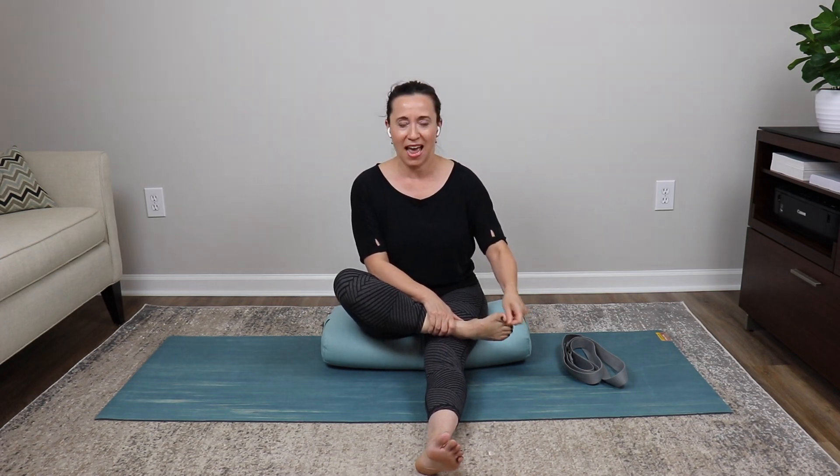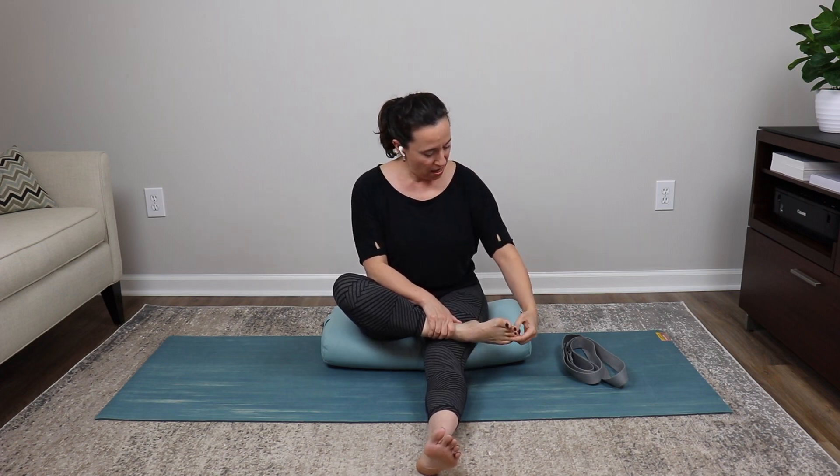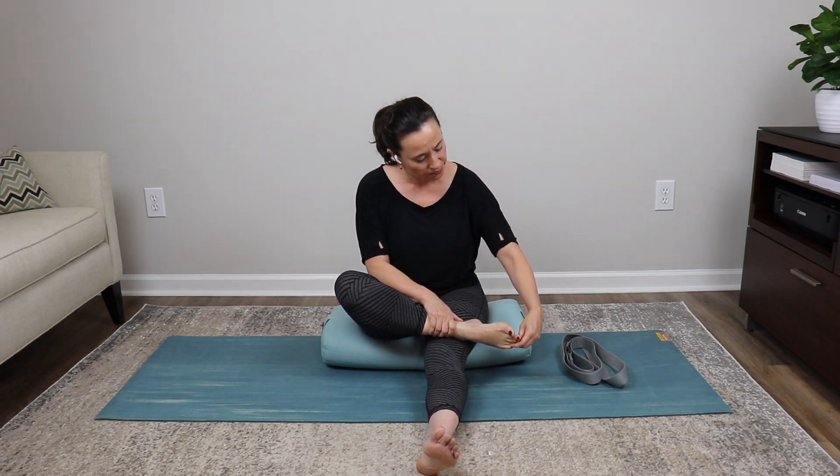Move to the second toe — inhale and pull it out, then shake and exhale. Third toe: pull it out nice and tall, then shake on the exhale. Fourth toe: inhale, pull it out, distract it away from the foot, then shake as you exhale. Finally the pinky — pull it straight out on a deep inhale, shake on the exhale. Release the right foot down to the floor.